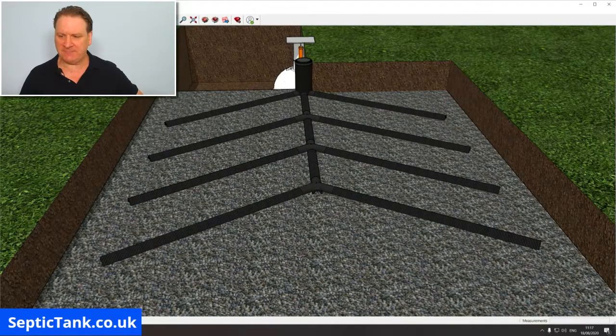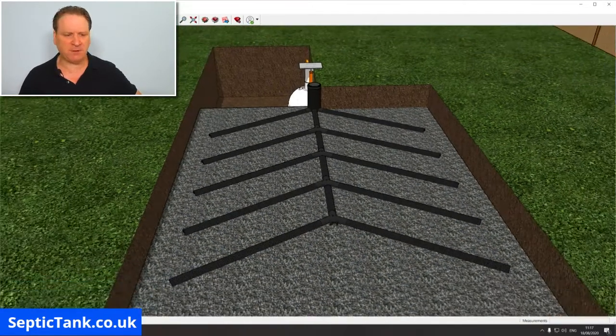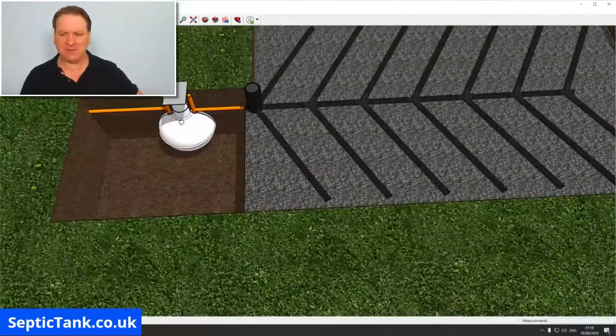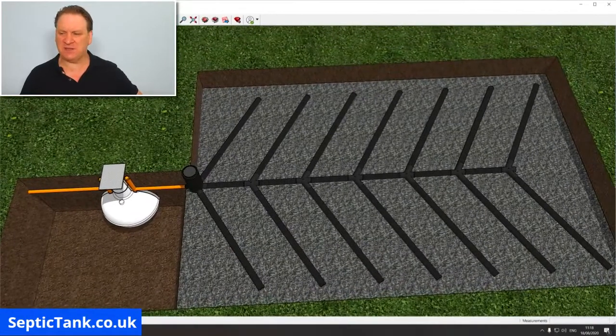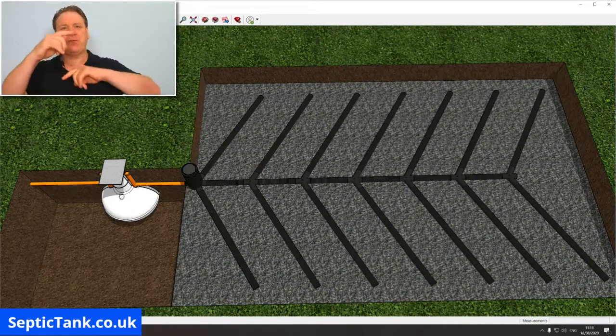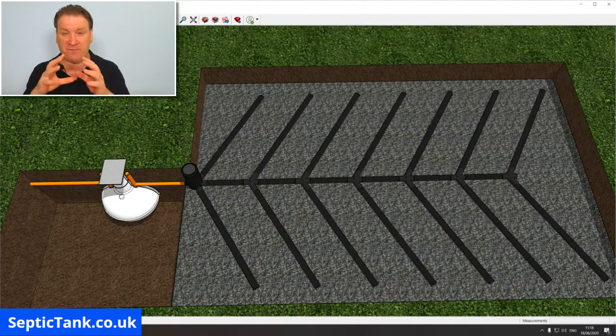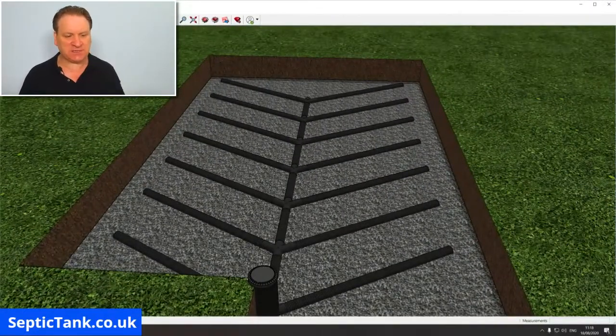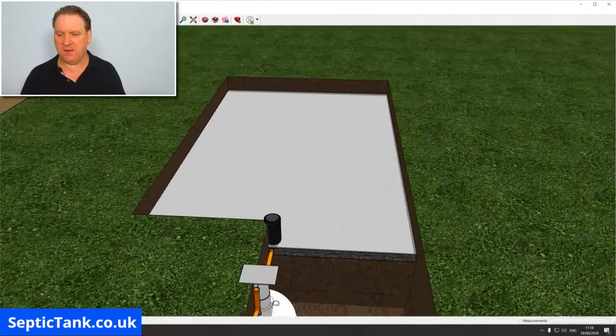Personally, I like using black perforated pipes because they're flexible and have perforations all the way through them. The orange slotted underground pipe is okay, but once the underground slits on the belly of the orange pipe clog up, you're stuck. Whereas on the black pipe, there are 360 degrees of perforations all around, allowing complete disposal of all the wastewater that goes down those pipes. Once you've laid your black soakaway perforated pipes, you then need to put some membrane on top of the perforated pipes.